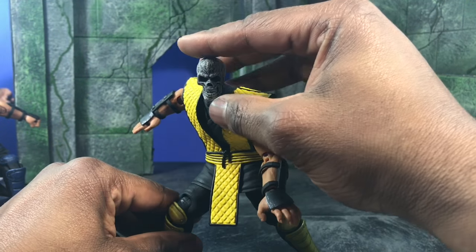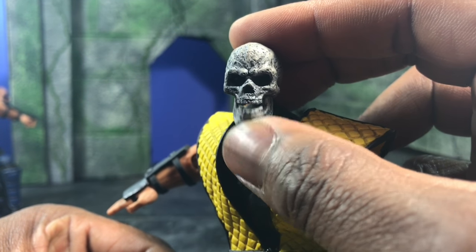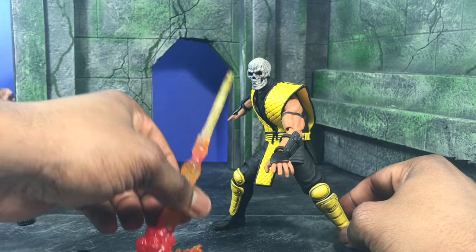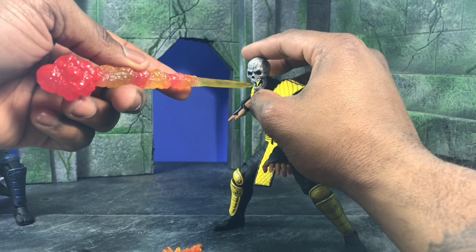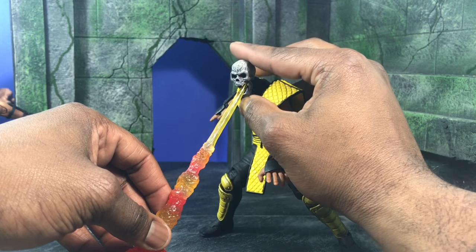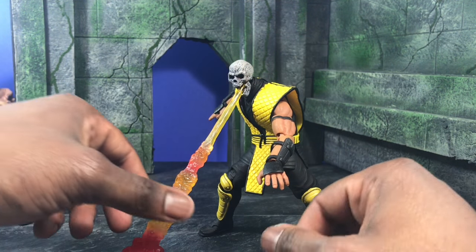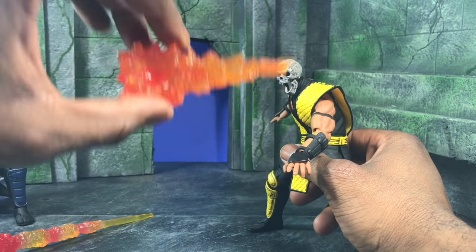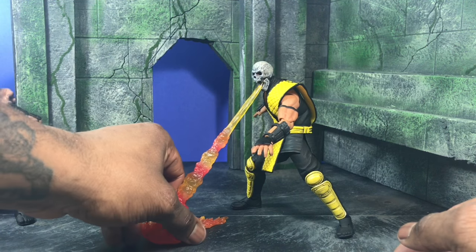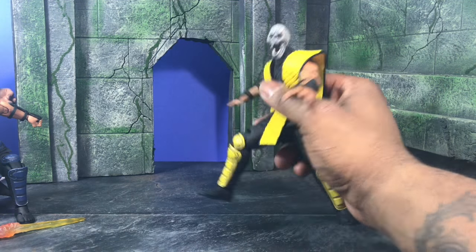One cool thing about Scorpion is that you can swap to his other head — the skull/dead head he uses for the fire blast. The jaws actually articulate so you can do things with it. It also comes with two fire effects: one where he scorches the floor, and it actually separates. If you want it shooting at someone, place it in the mouth — but since that piece is pretty heavy, you aim it downward. The smaller part attaches to the floor.